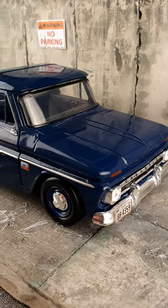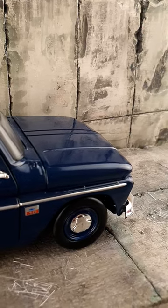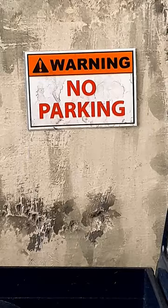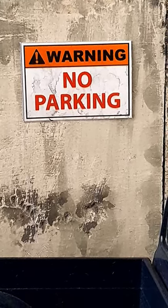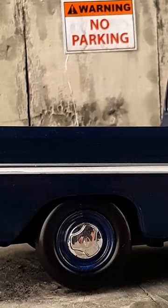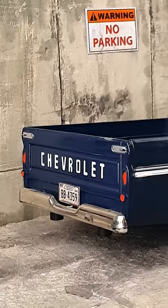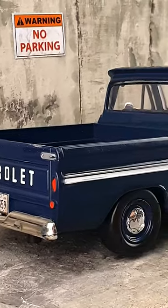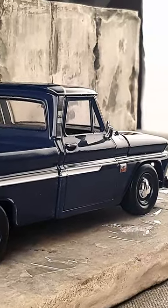Hey everyone, check out my latest diorama. I crafted this super realistic broken down scene using paint, masonry, and plaster mortar for the walls and ground. Right in the middle is a cool 1/24 scale Chevy C10 pickup, all weathered and detailed. And to add that extra touch, I made a no parking sign using a photograph I printed from my local store. It's like a snapshot of a gritty, abandoned place.